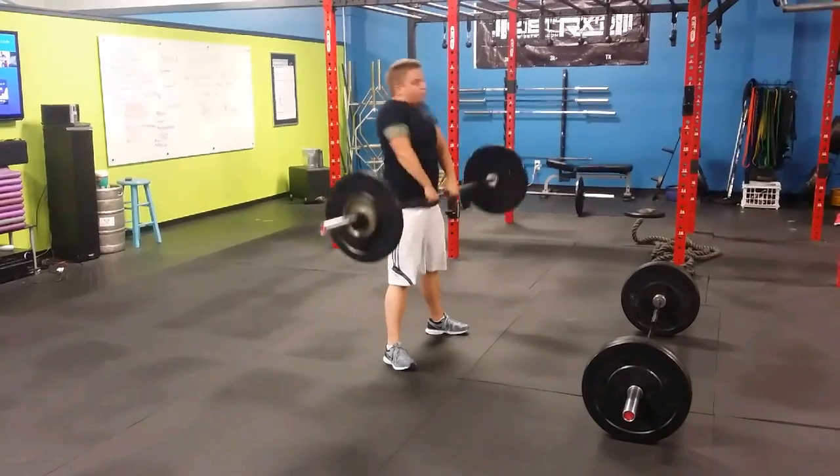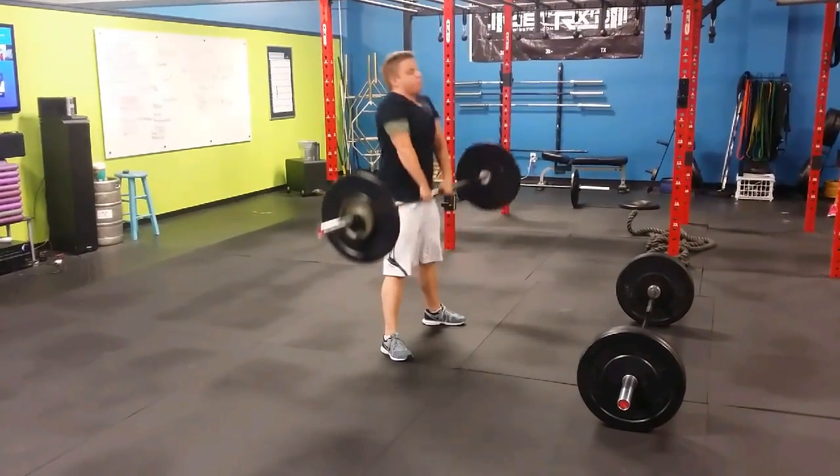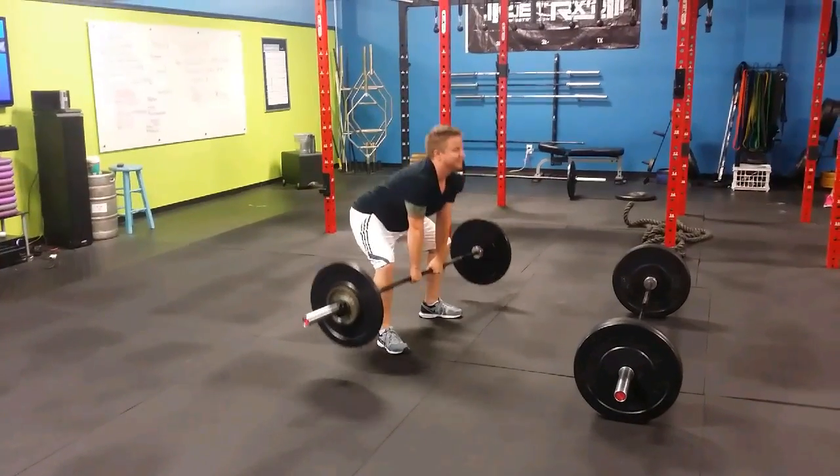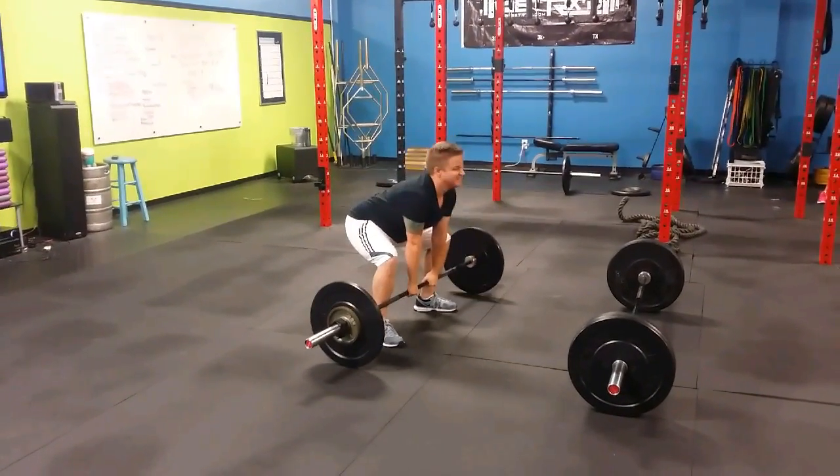Now we'll start doing the shrugs. One. Nice. Two. Three. Nice job. Everybody looking good. Four. Five.